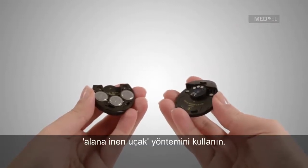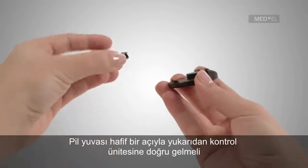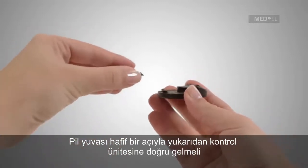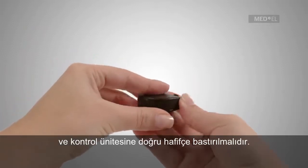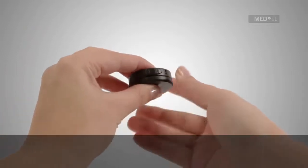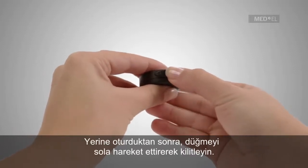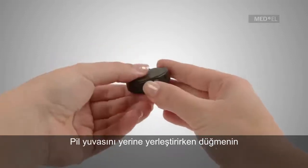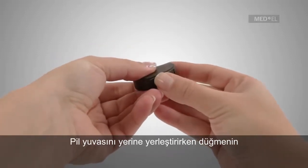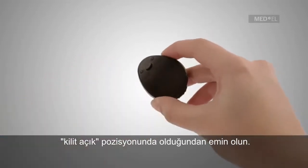To reattach the battery pack once the batteries have been changed, use the gently landing airplane method. The battery pack should come in at a slight angle against the backside of the control unit before being gently pressed towards the control unit. Once at rest, move the switch toward the left to lock. Assure that the switch is in the unlock position when attaching the battery pack.